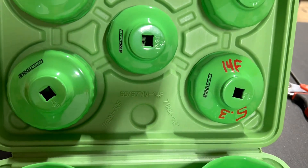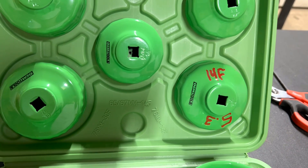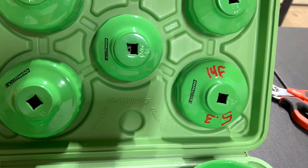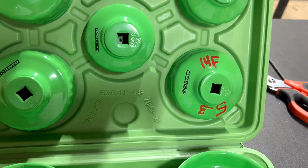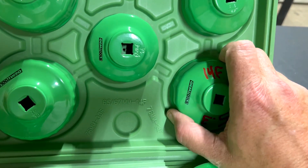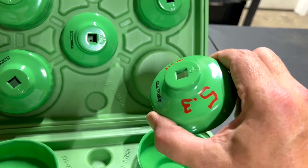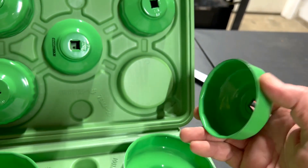I needed an oil filter kit to get my oil filter off of my 2004 GMC Yukon. It would not come off. And this kit works for that situation. And I even marked it, so I'll know next time.